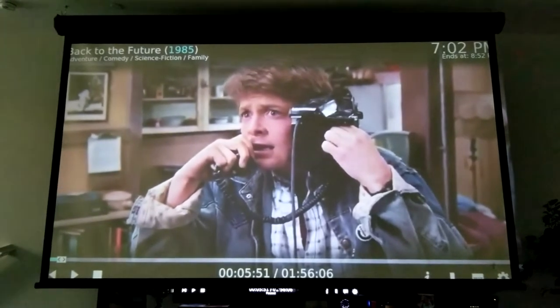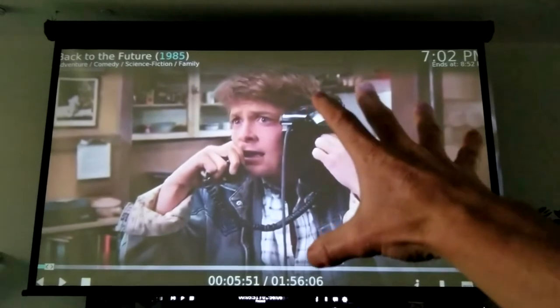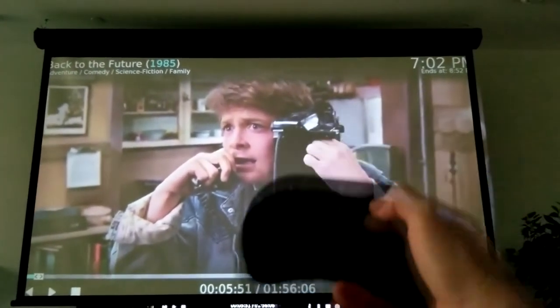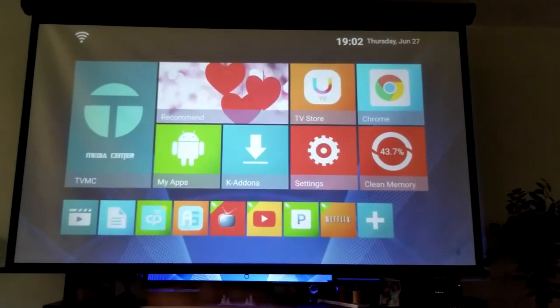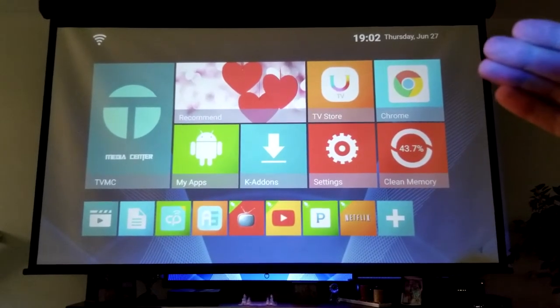Overall picture looks very nice even with as much light coming in. We'll come back later tonight when it gets fully dark to show you more. We're now looking at 1985 content so the quality is standard definition. Here is my main Android box menu — very crisp, very nice. Look at the icons — sharp and clear.